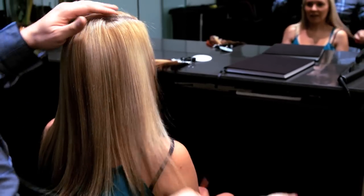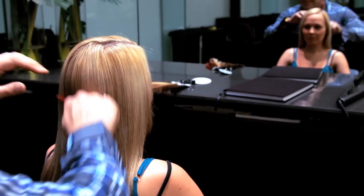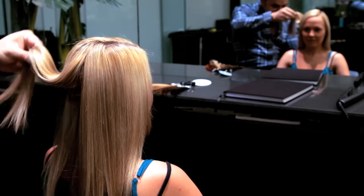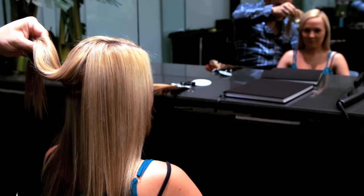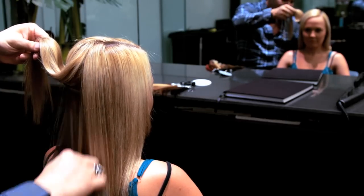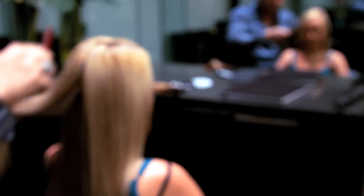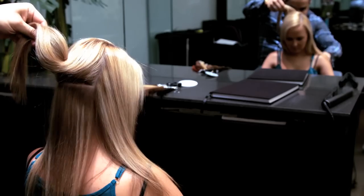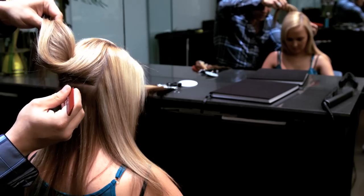You should always start with your consultation to gather as much information from your client as possible. Ask questions like: have you had extensions before? What look do you wish to achieve — thickness, length, or both? Ask about their lifestyle, such as: do you tie your hair a lot? If so, you should know to allow extra space around the hairline.